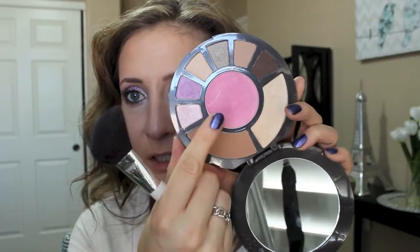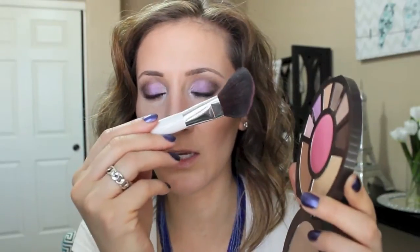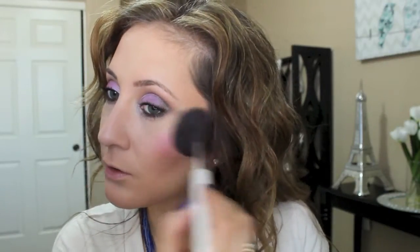I'm going to take this blush in the middle called Carefree - it's such a pretty shimmery pink. I'm going to use a Sonia Kashuk blush brush and lightly dust that on. This is a really gorgeous pink, very pigmented. I probably got a little too much there, so I'll have to go back in and blend it out with my powder brush.